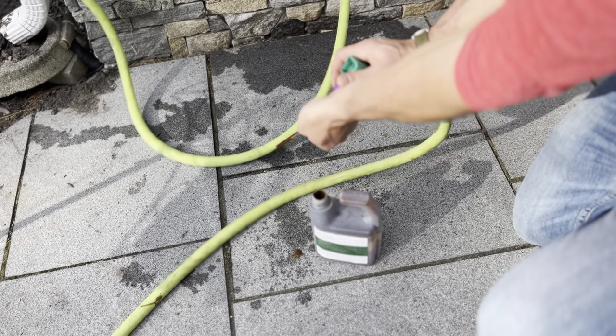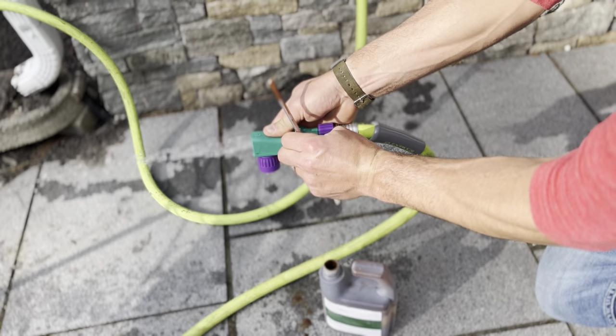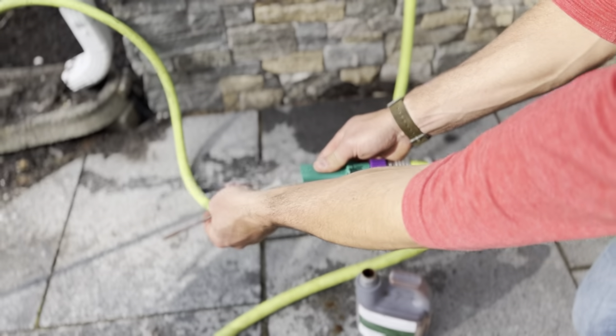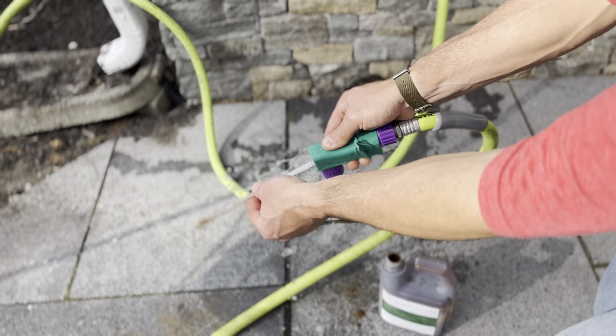You're going to take this off and then very slowly let the water flow through the sprayer. You're going to clear this out completely.